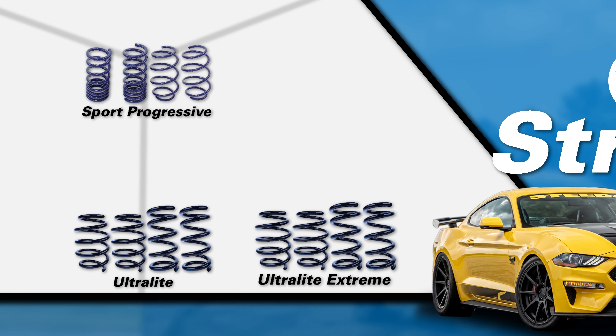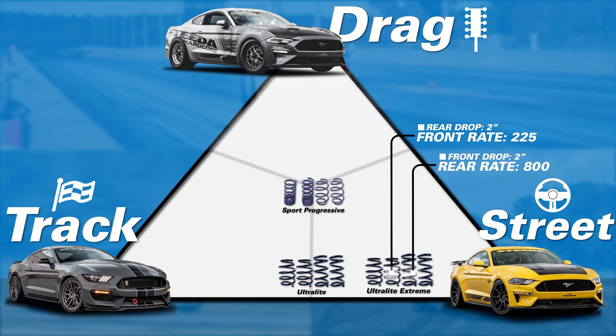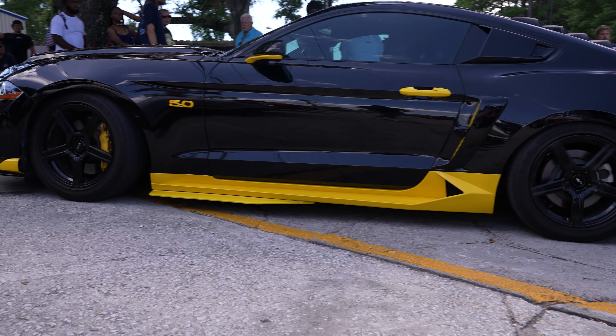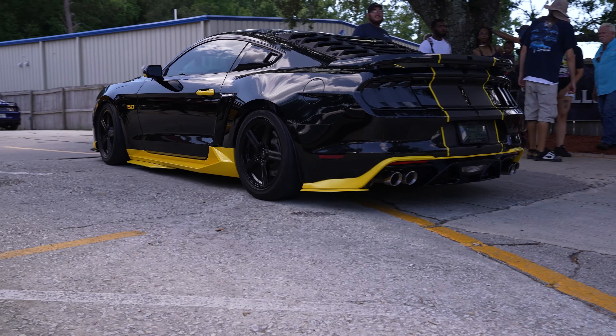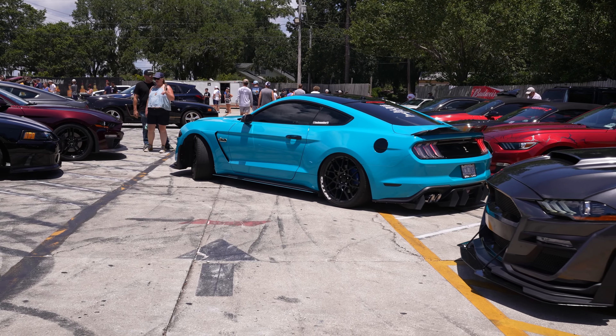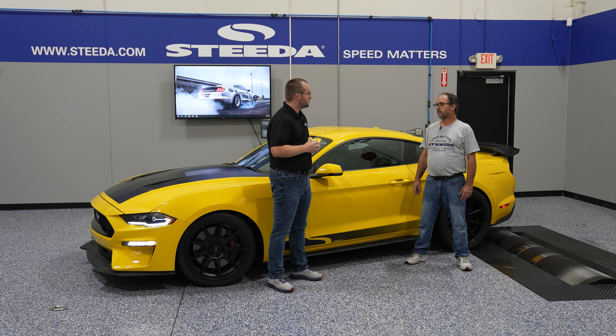The extreme springs are aimed more at the show crowd — cars and coffee, people that are just taking their cars out to show. At the really low ride heights, the geometry is a little bit compromised, but the spring is still completely streetable. These people are more concerned with how the car looks and how it shows. The spring rates are not objectionable — they're close to the same spring rates as the regular linear springs, just a shorter spring.